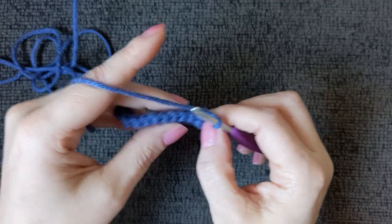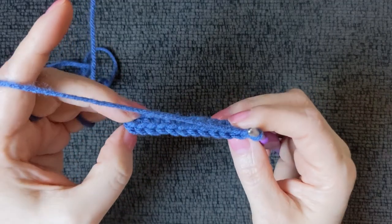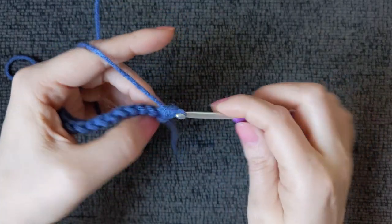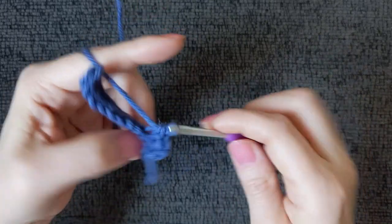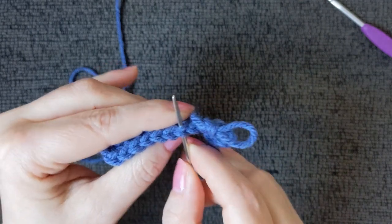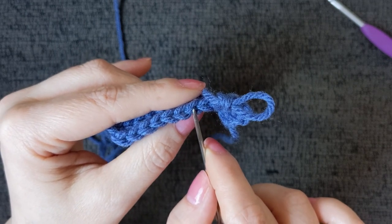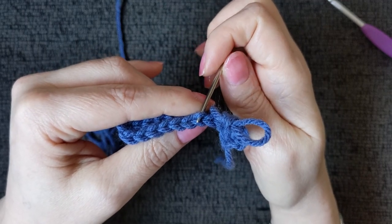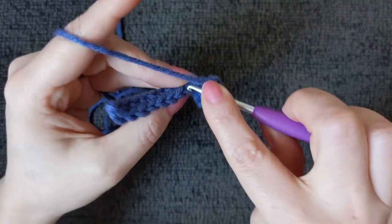This is going to be the same for every row: the first stitch of the row and the last stitch of the row we will work the full stitch, meaning we're going to work under both loops like a regular single crochet. For the remaining stitches we will be working front loop only. If you're new to crochet — this is the top of a full stitch with two loops. The loop closest to you is called the front loop, or FLO in patterns. The one furthest away is the back loop, or BLO. With this we are working through the back loop only.